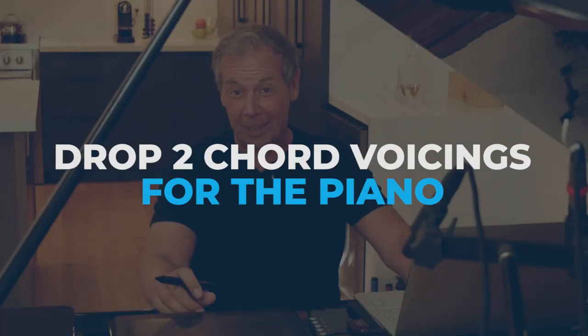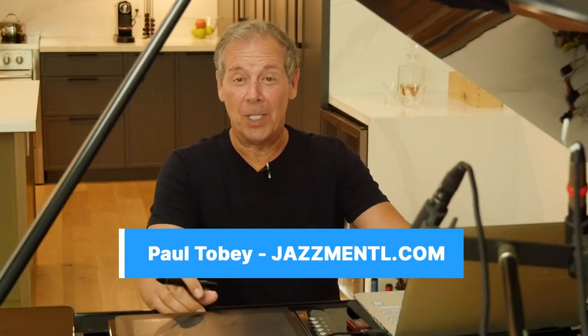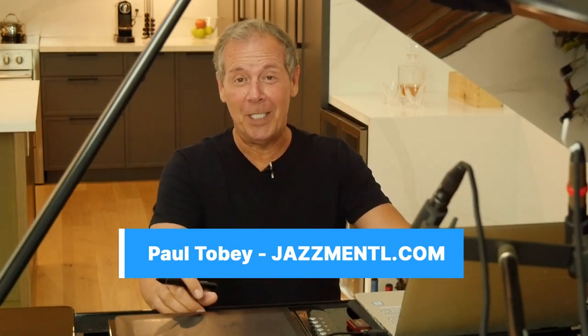In this video, we're going to take a look at some drop two chord voicings for the piano. It's Paul Tobey here from JazzMental.com. Thanks for joining me for another one of my tutorials.